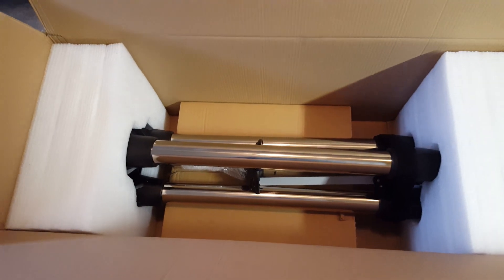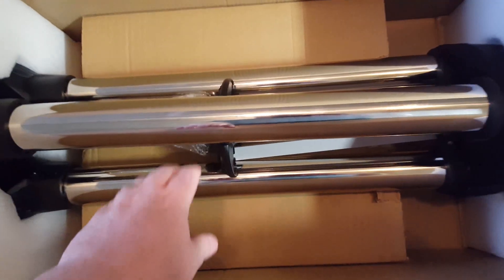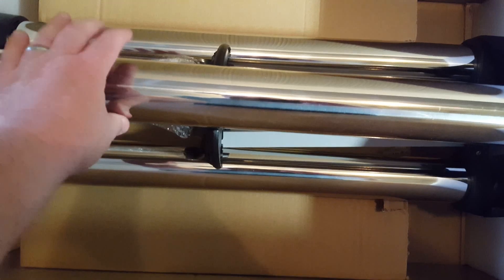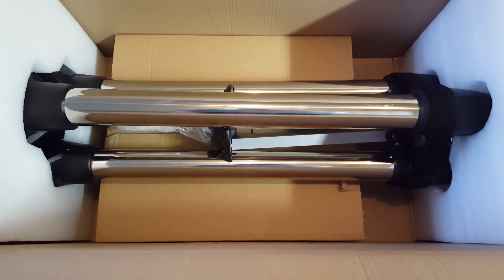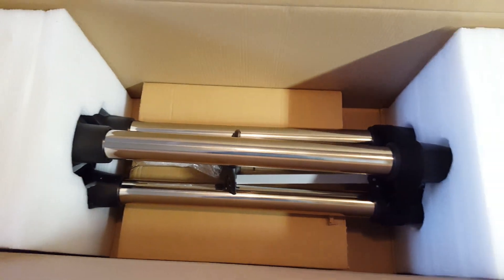It looks like in box number one, the longer box, is the tripod. I want to tell you that these are some absolutely meaty legs — they are substantial. Let me go and get this out of the box so you can get a better look at it.